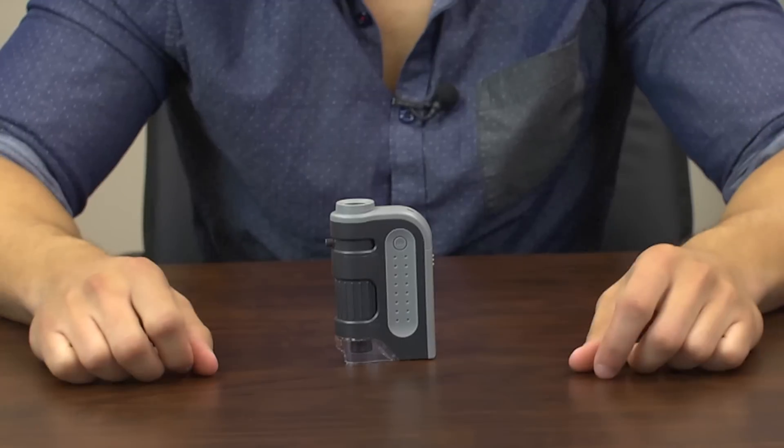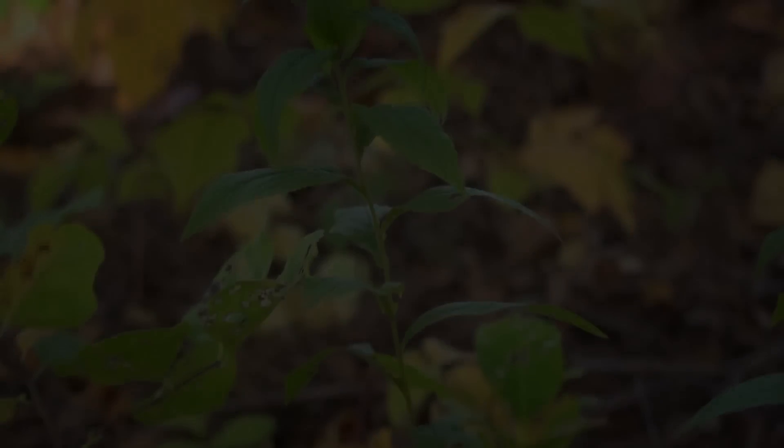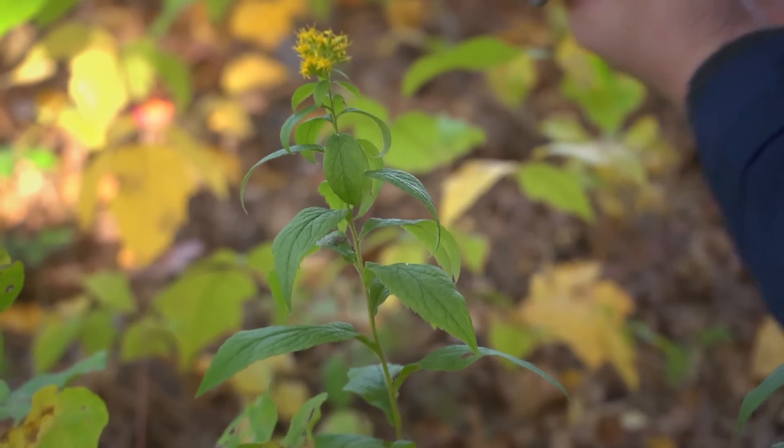Hey, what's up guys, this is Doug from Carson Optical, and today we've got an LED lighted pocket microscope of ours called the Microbite Plus. Right away you can see it's nice and compact. As far as pocket microscopes go, this one couldn't be more simple to use. This is one impressive little microscope.